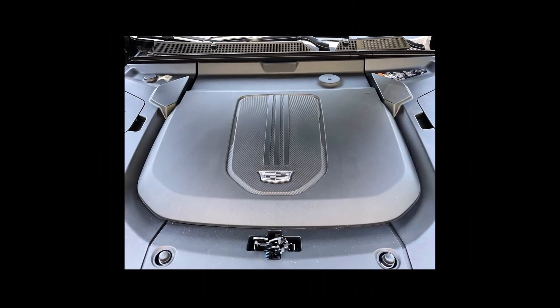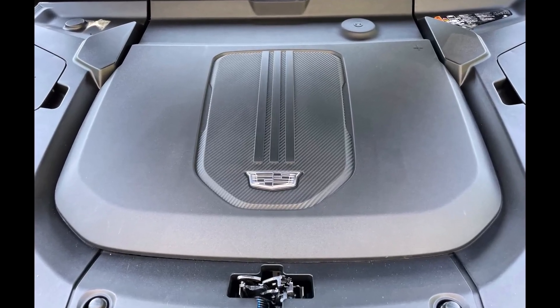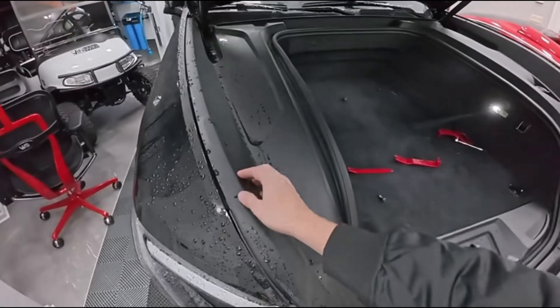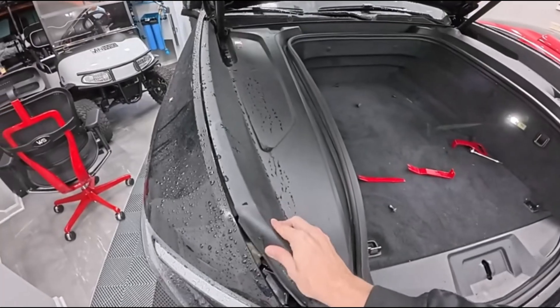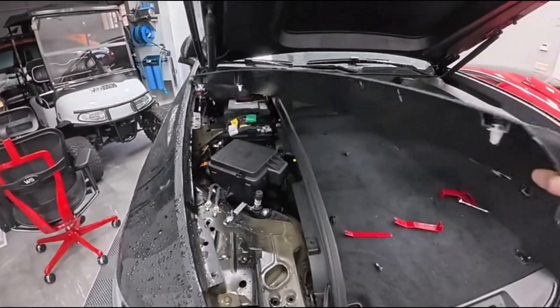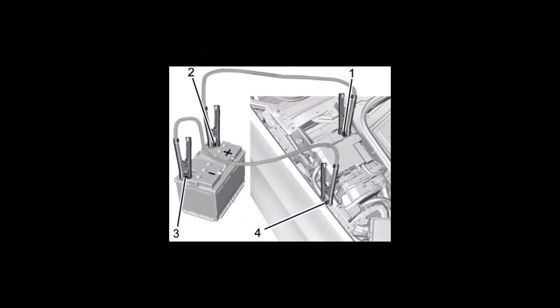In the Lyric and Optiq, remove the large cover found in the center of the frunk by pulling it up and away. Pull hard — it won't be damaged. In the Escalade, pull the cover on the passenger side of the frunk away. Now there is access to the 12-volt start battery's connections in all the models.